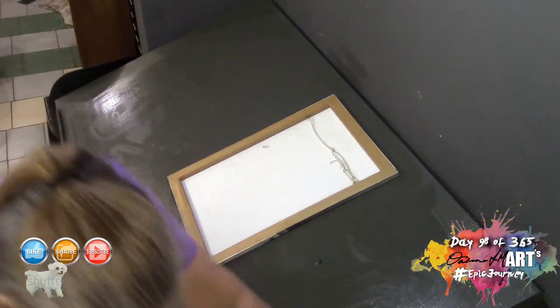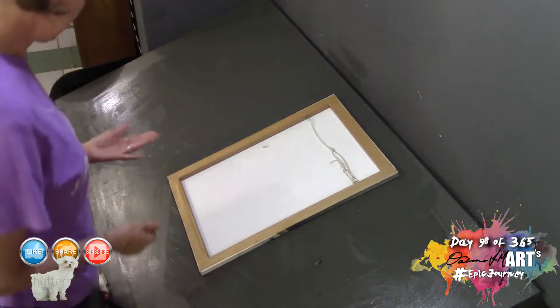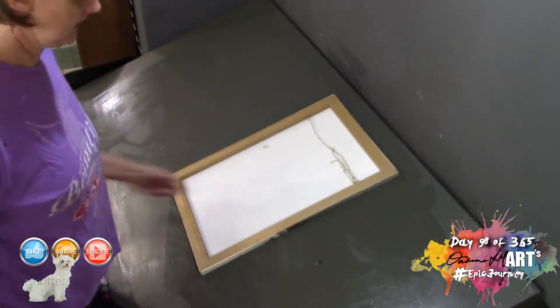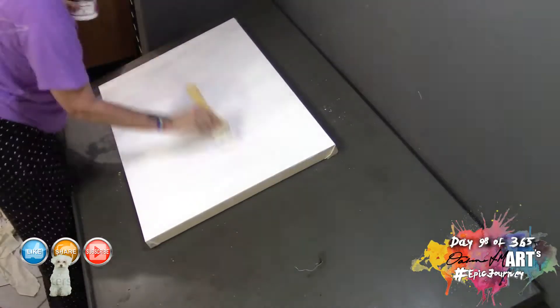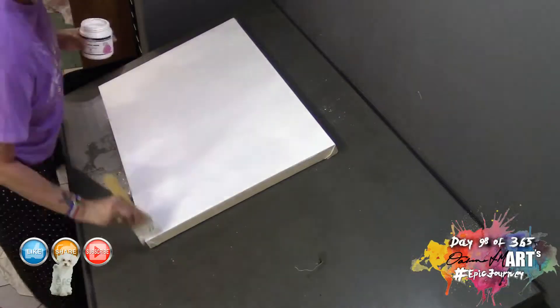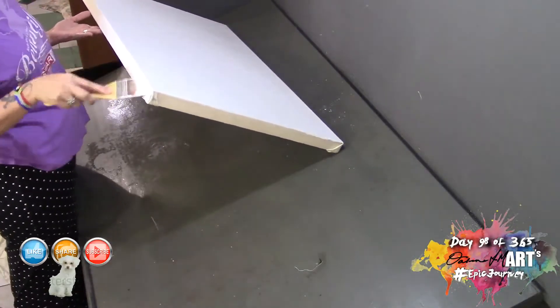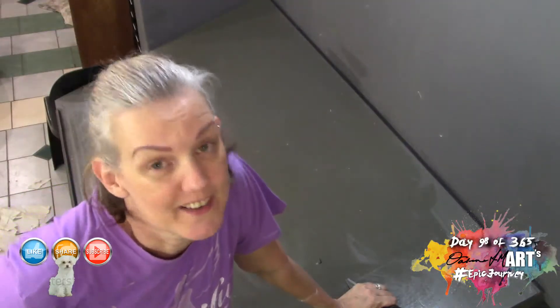The other thing still to be done: tomorrow when the gesso is dry, I'll look at the canvas and see how I feel about the tooth. If the gesso isn't thick enough or the tooth is too rough, I'll give it a sand with relatively coarse sandpaper and apply a second coat of gesso. And that's how you stretch your canvas.